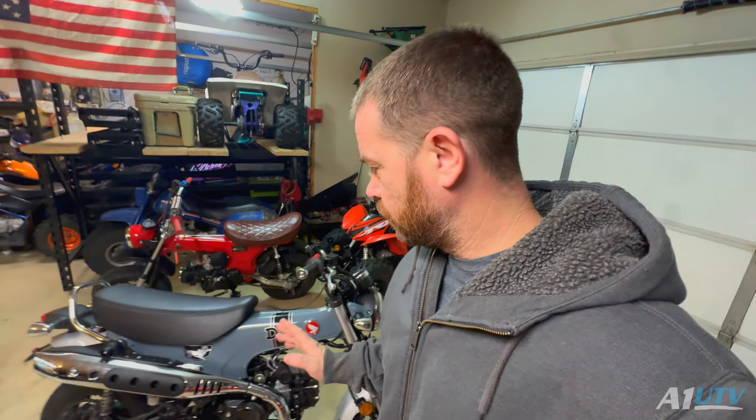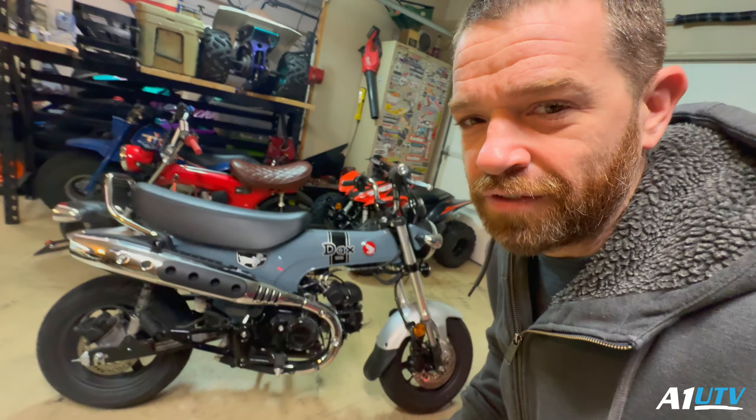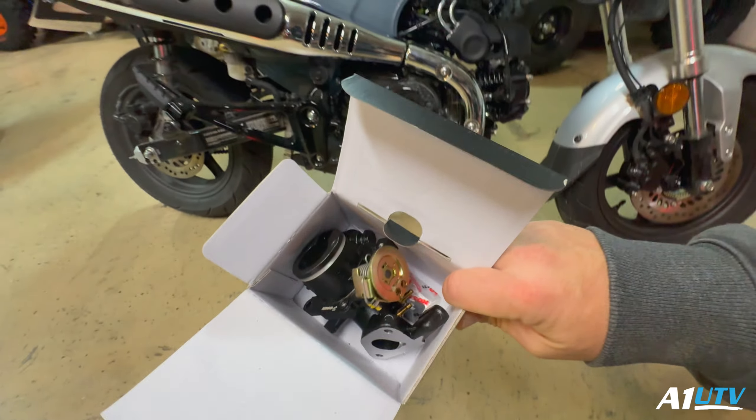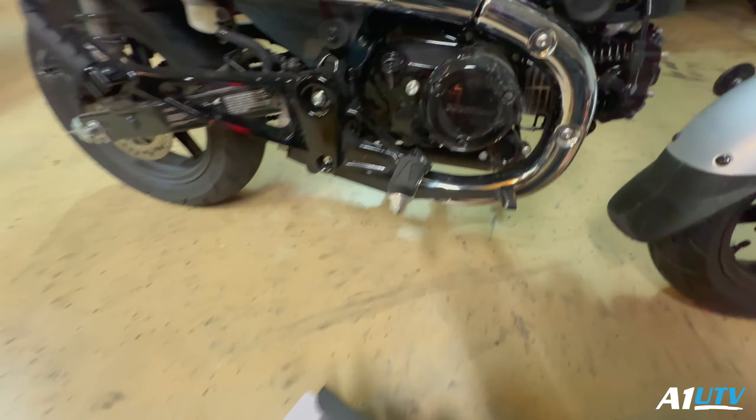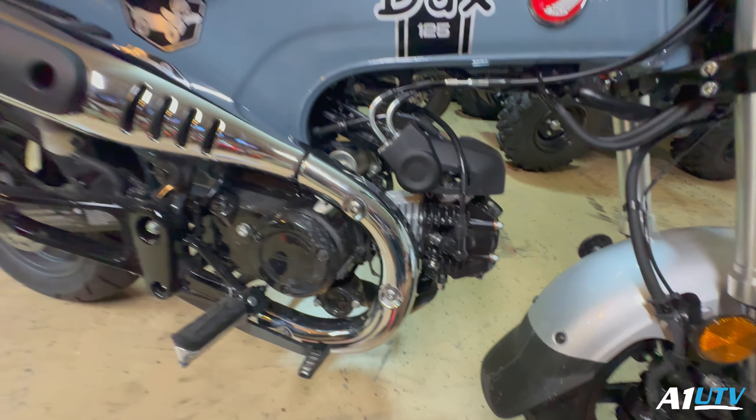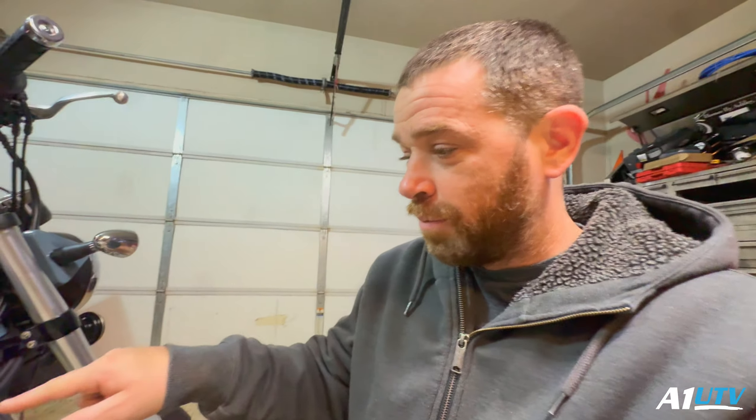Check it out, we got the 2025 Honda Dax 125 sitting right here, bone stock. We've got a Coso throttle body and intake manifold we're gonna swap out. Now that I've got the ability to tune this thing with my Dynojet Power Vision 3, I can dial in the fuel, so I'm gonna swap out this throttle body and hopefully make a little more pep in our step.